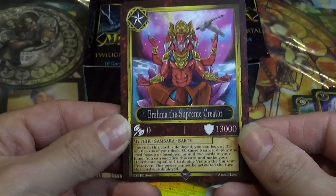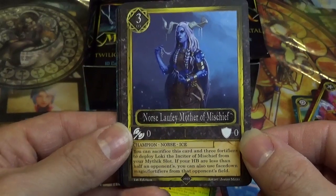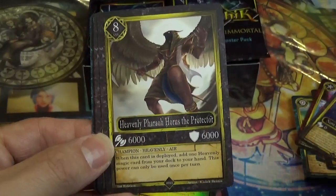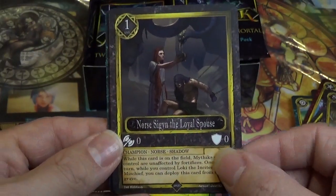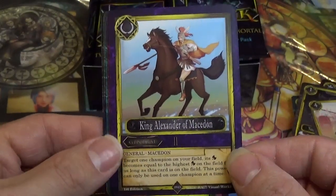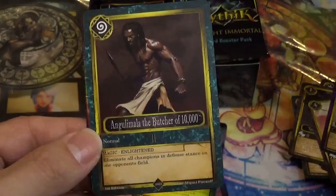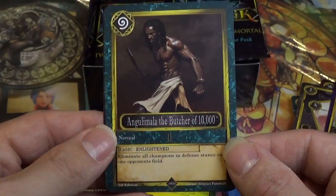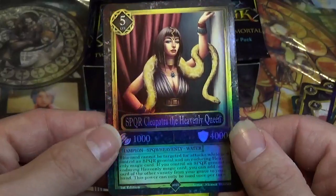Brahma, the Supreme Creator. Norris Laofi, Mother of Mischief. Heavenly Pharaoh the Protector. Norris Saigon, the Loyal Spouse. SPQR Legion. King Alexander of Macedonia. Shiva, the Supreme Destroyer. The Butcher of Ten Thousand — not even sure how to begin to pronounce that name. SPQR Cleopatra, the Heavenly Queen.